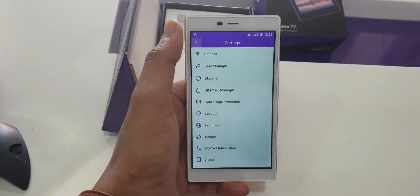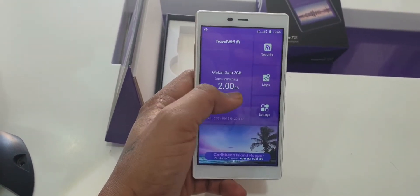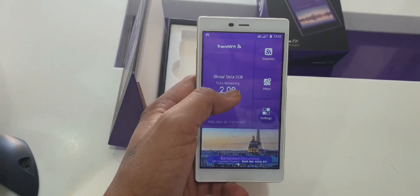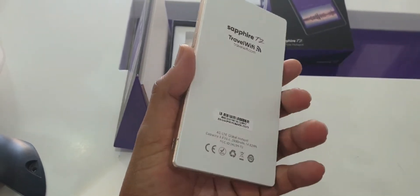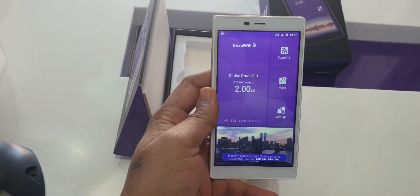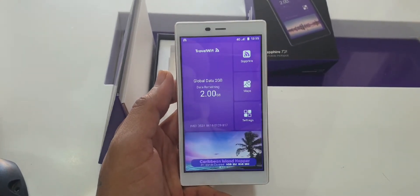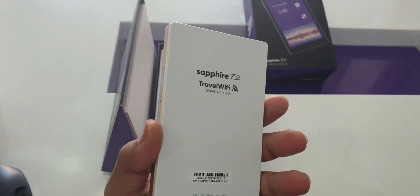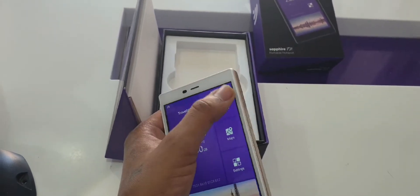The configuration is done and it's showing 2GB global data free — that default 2GB comes included with the device. The device costs around $199. You can order it online through the website, which is already in the description, and you can also Google it to buy.